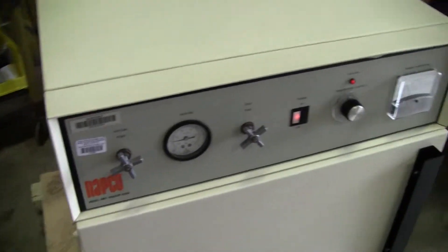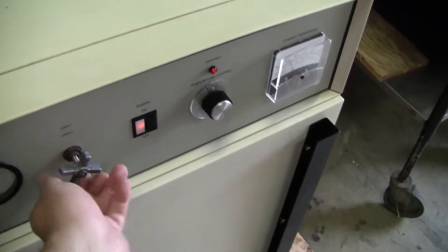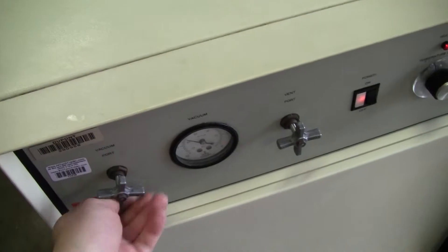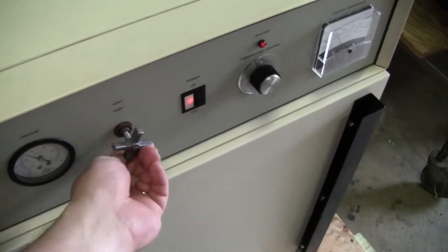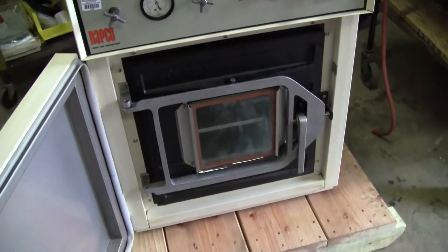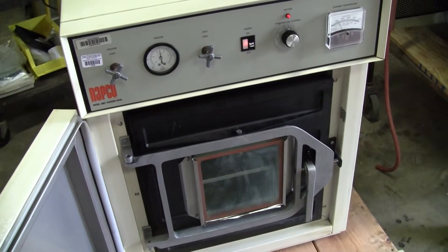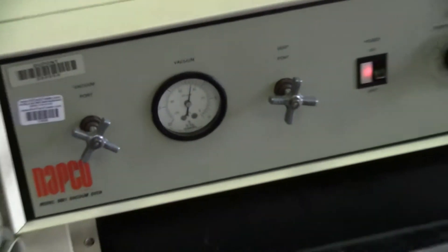We've held vacuum overnight. Now venting the unit with a wonderful swoosh of air. The door can be open so you can see what's going on with your samples inside. We're just waiting for the vacuum level to come down.